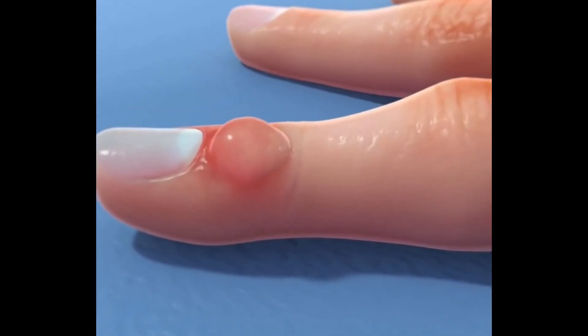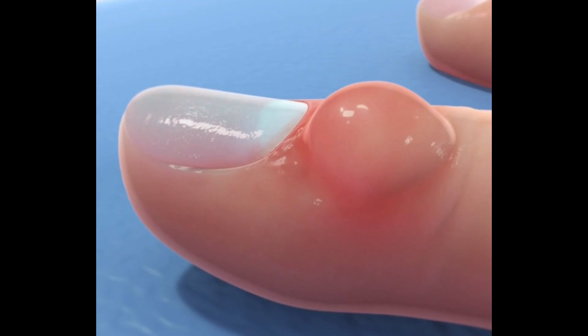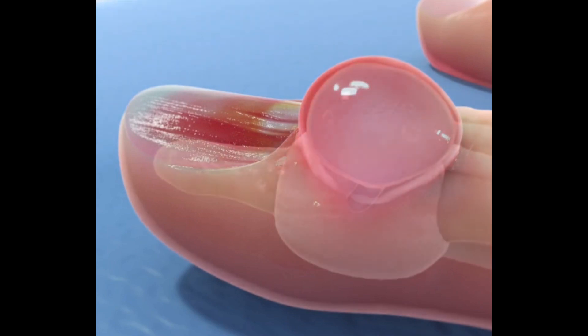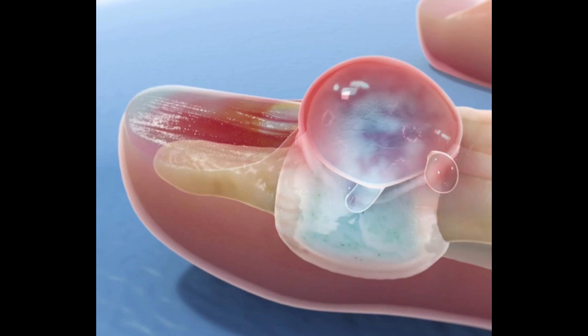The mucus cyst can cause functional problems. Its location at the fingertip means it's bumped and hit by every single thing when we use our hands in daily activities. As a result, the cyst gets bigger from the daily irritation. The pressure of this large cyst puts pressure on the cells that generate the fingernail, leading to nail deformity. Sometimes irritation may rupture the cyst and joint fluid discharges through the skin.